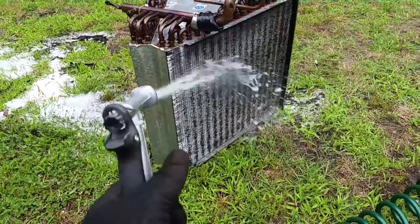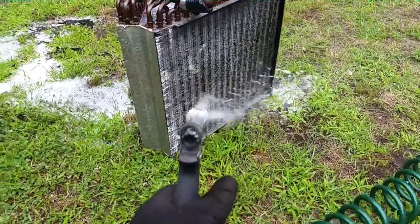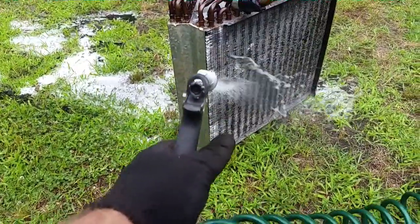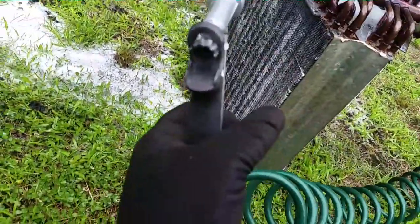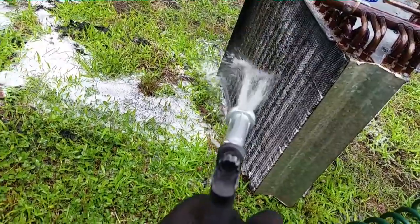It looks rough, but it looks a whole lot better after a few minutes. It always looks better at the end — it could look a little bit better now.